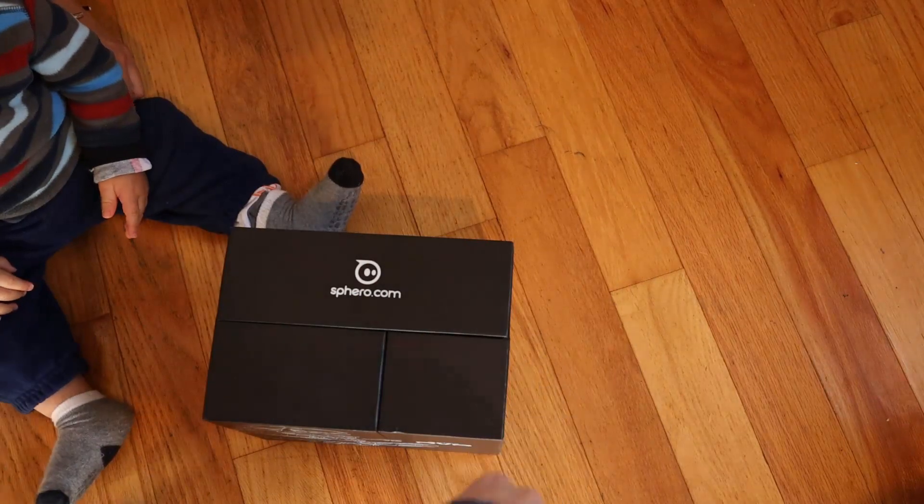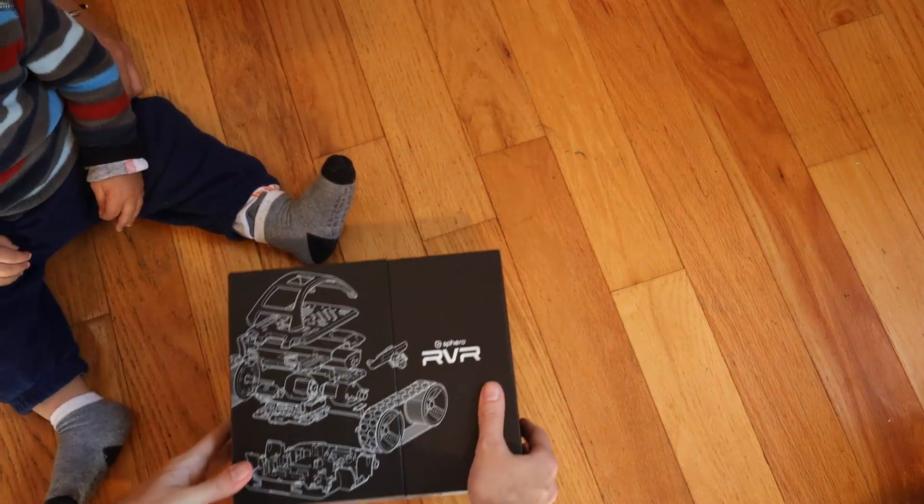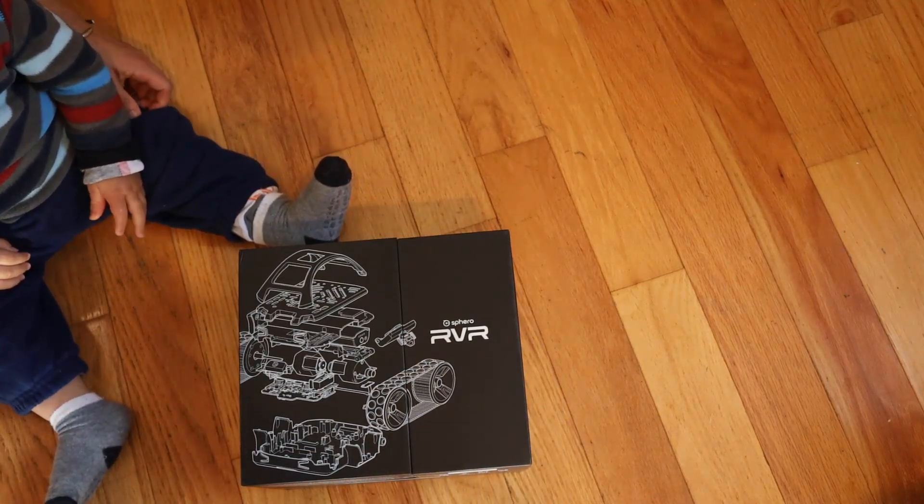I'm really excited about this — this thing is programmable in Python. Oh check that out, that's pretty cool. Get it to focus there.